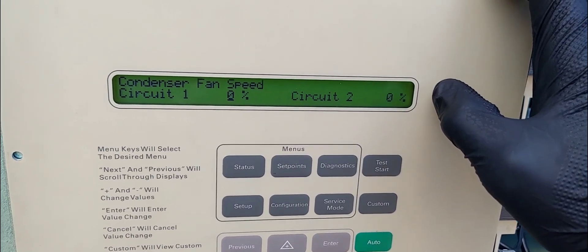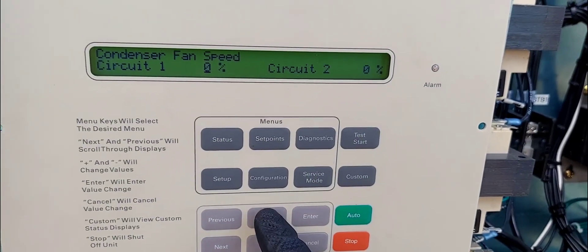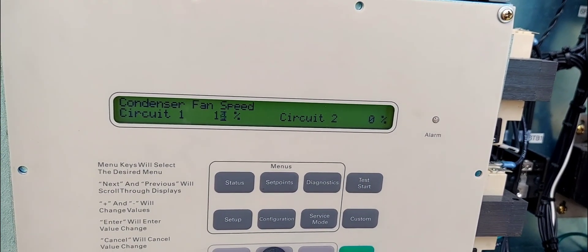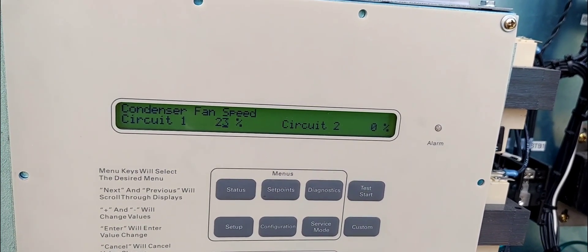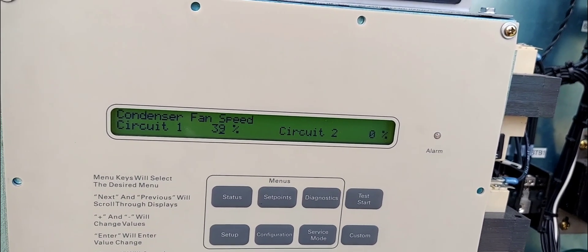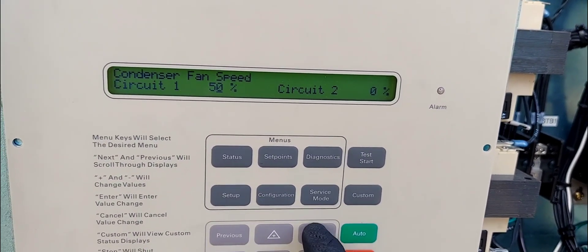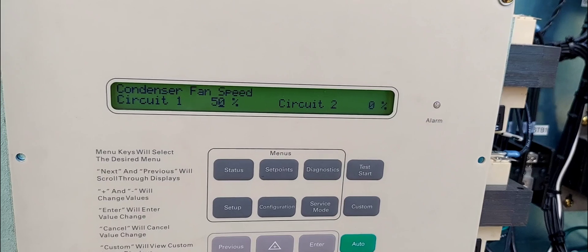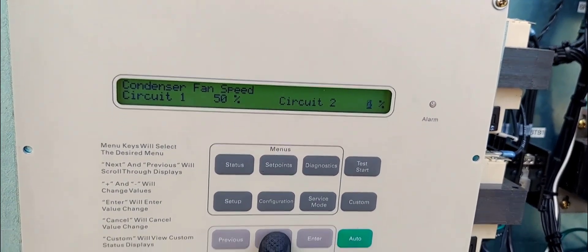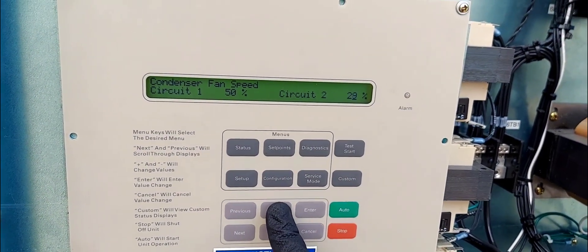We've got VFDs in this — or actually, maybe not VFDs. It's just dampers on the exhaust of the fan. Each fan has a damper and actuator. I'm going to go 50% on that — open it 50% — enter, next. Go over there, get that one to 50% as well. Boom.